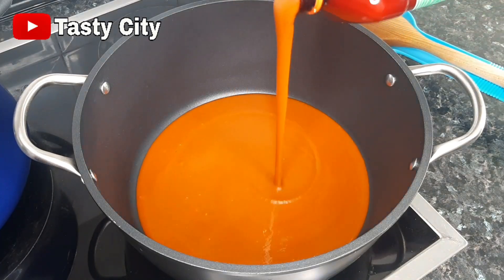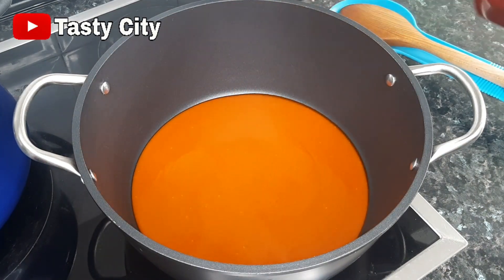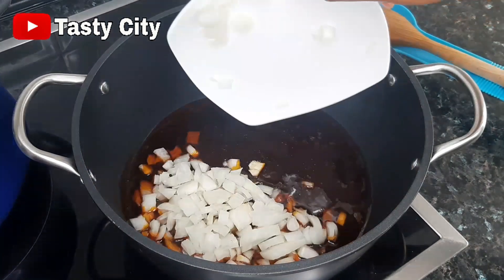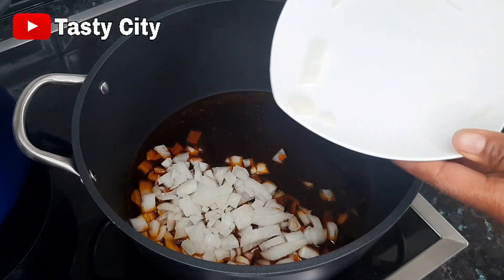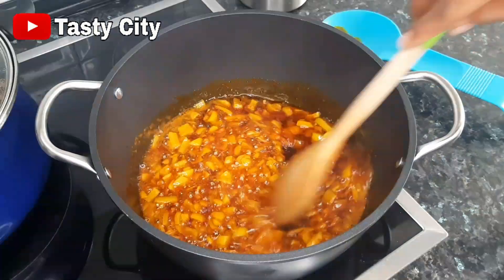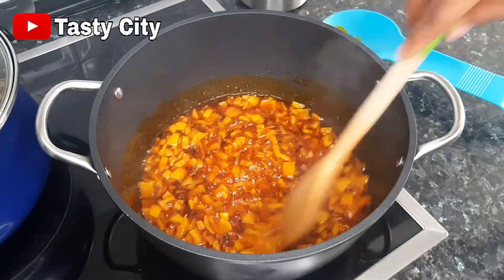Now it is time to make our vegetable soup. In a clean dry pot, we're going to add about one cup of palm oil — or add according to the quantity of soup you're making. Next I've added some chopped onion and I'm going to fry and sauté this for about three minutes.